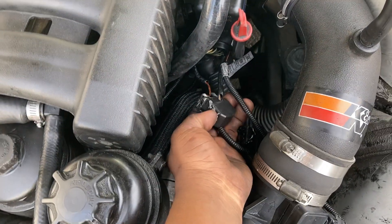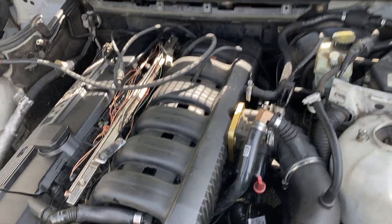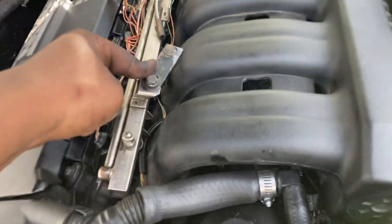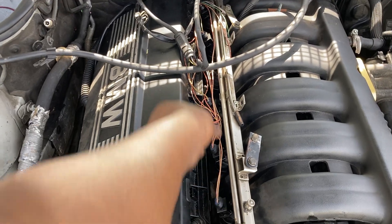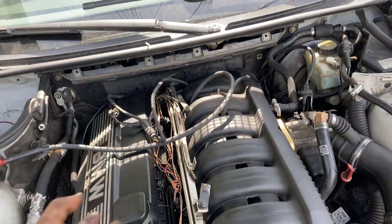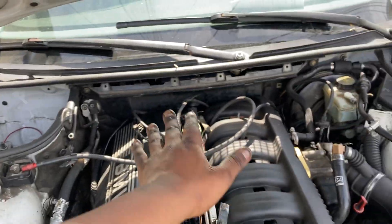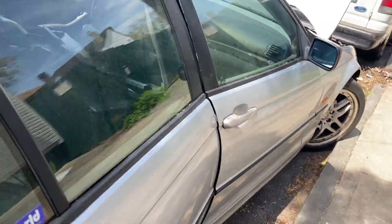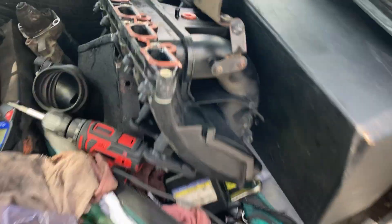These are the purge valve sensor and the pressure sensor right there. I only had one of these from stock so I made my own custom one on this side. You're gonna have to take this box out because you have to flip the injectors or flip the wiring connectors so you can put it back on, but I chose to leave that off. I'm still gonna put the plastic cover on top — I'm just gonna let it sit there. That's the old manifold.